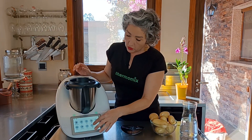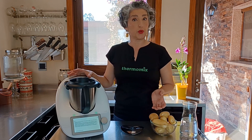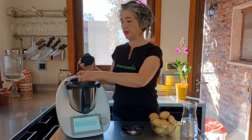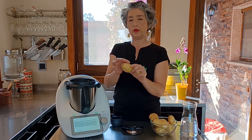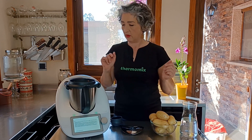En la pantalla de modos, si habéis actualizado a la última versión de Thermomix, podréis encontrar el modo pelar. En las instrucciones nos explica que podemos pelar hasta 800 gramos de hortalizas del tipo que sea, que su tamaño debe ser aproximadamente el de un huevo y siempre debe caber por el bocal. Entonces en este caso cortaremos la patata para que nos quepa, podemos poner patatas en pedazos y quedará bien pelada igualmente.